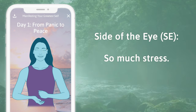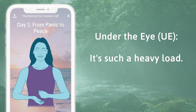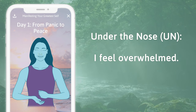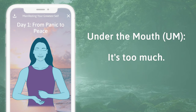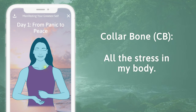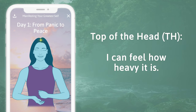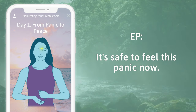Tapping on the eyebrow: all this panic. Side of the eye: so much stress. Under the eye: it's such a heavy load. Under the nose: I feel overwhelmed. Under the mouth: it's too much. Collarbone: all this stress in my body. Under the arm: all this panic. Top of the head: I can feel how heavy it is. Under the mouth: it's safe to feel this panic now.